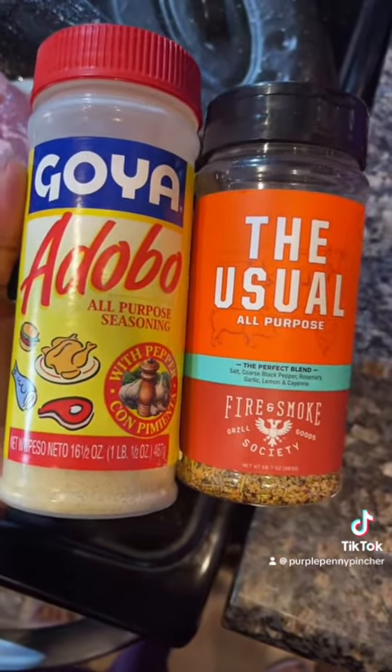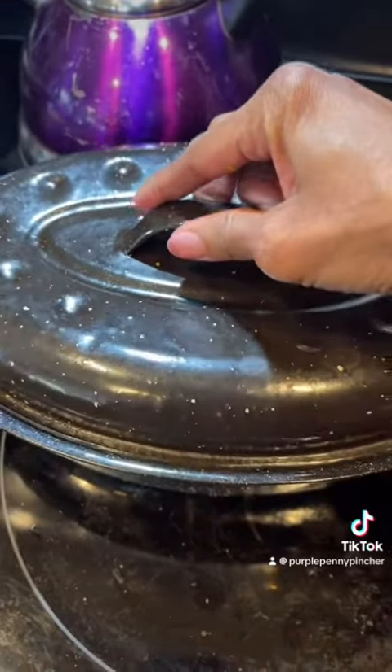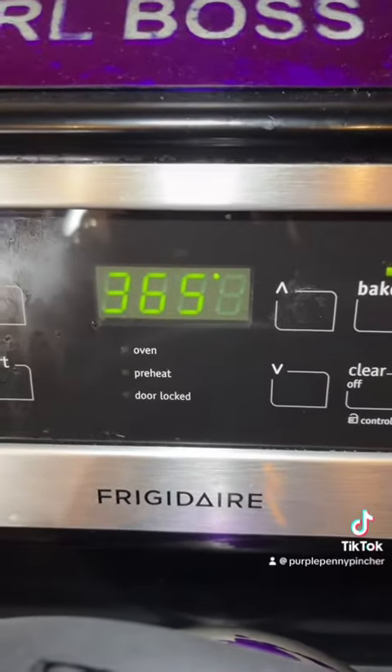I lay my onions flat at the bottom of the pan so my meat won't get scorched. This is what I'm going to season my lamb with. I'm gonna go ahead and put this in the oven and I'm gonna prep the other vegetables. We got the oven at 365.